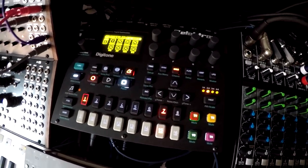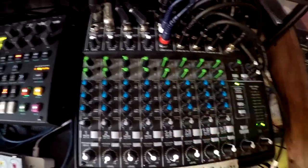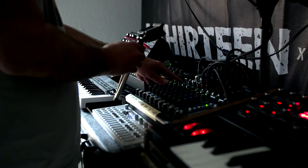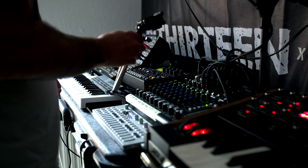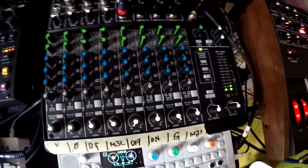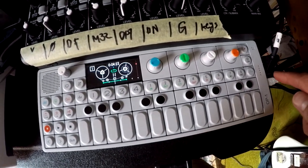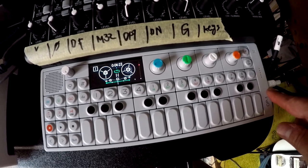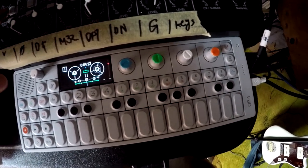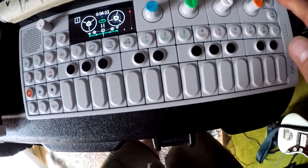I have 12 inputs on my mixer, all coming in on different tracks so I can adjust volume, EQ, and send effects individually. Another cool feature of the mixer is that I can mute tracks — when muted, they get routed to an alternative output, and that alternative output goes into the OP-1 for live tape sampling. So I can, for example, route my voice silently to the OP-1 without the audience hearing it.